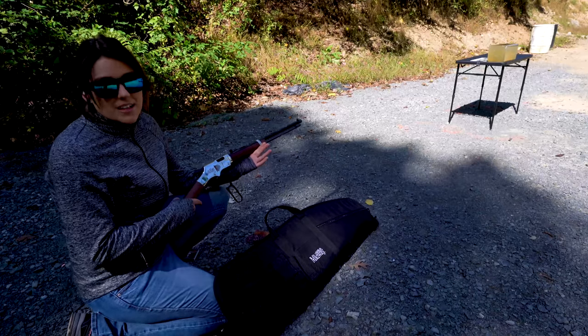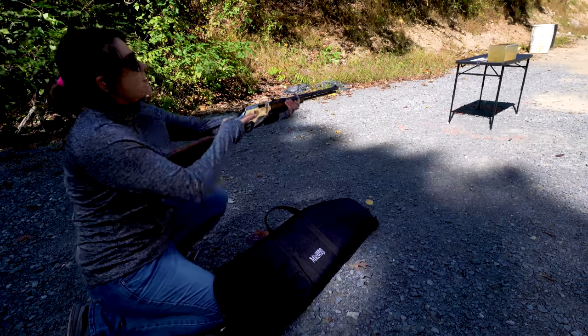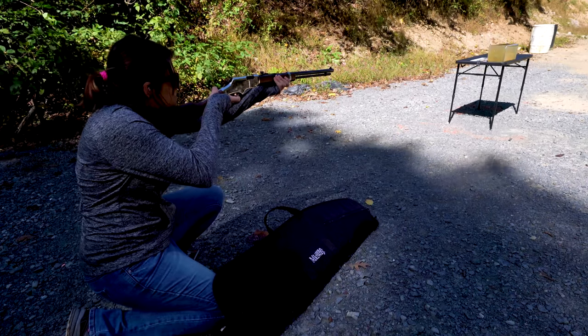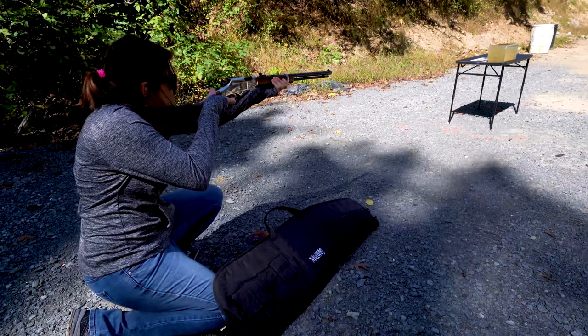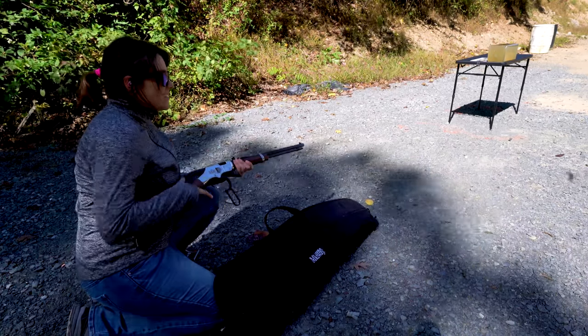Now we've got the shot shell in here — it's a 12 shot. Let's see what happens for our baseline. Send it! Oh my god! That was cool — save it, save it, save it!